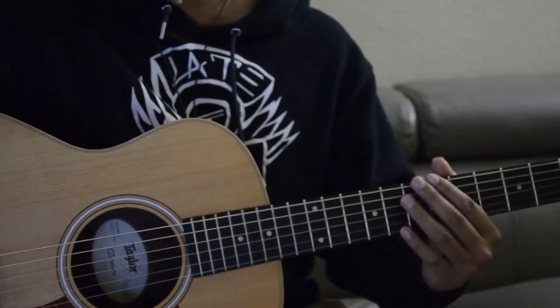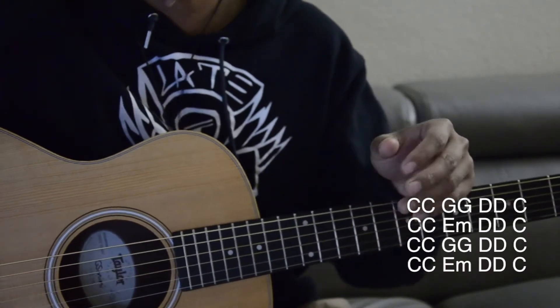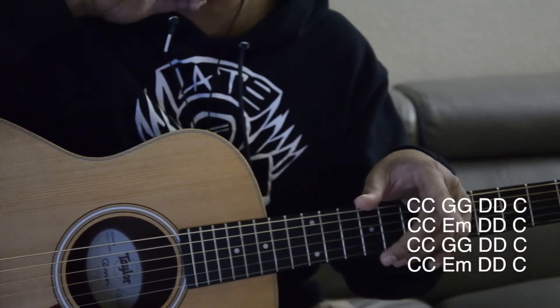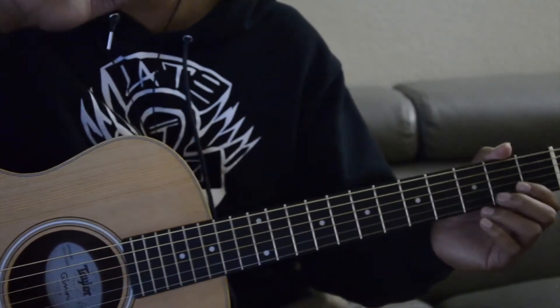So that's the second line. The first line is with the G, second line is with the E minor, third line is with the G, and then the fourth line is with the E minor. I'm going to play the whole thing again — just the chorus — and you guys can play along with it.